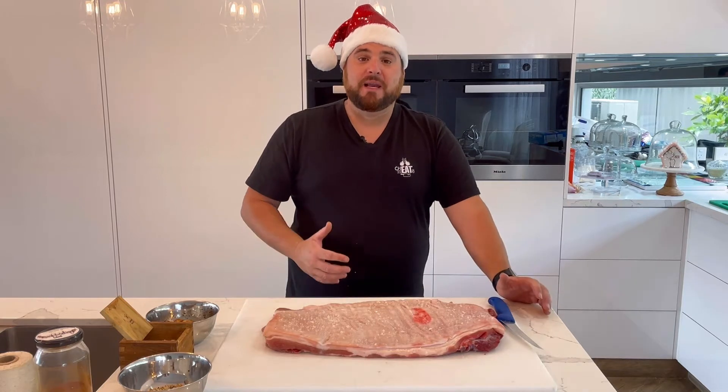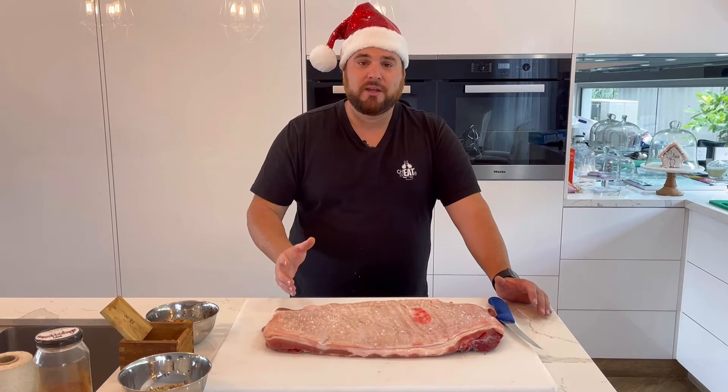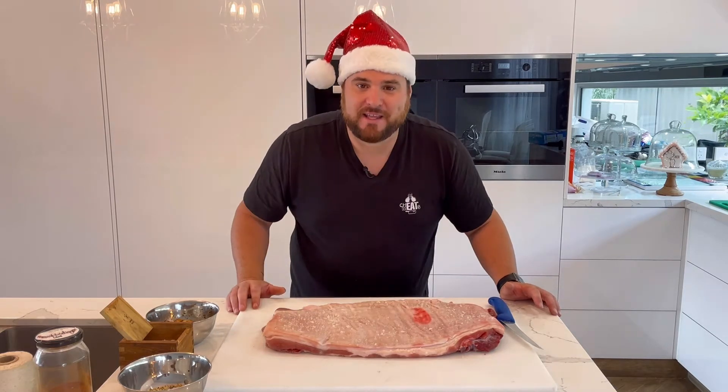The roast porchetta is made from the belly of the pork. What we're going to do is show you guys how to season it, we're going to twine it, we're going to show you how to cook it, and definitely we're going to be eating it at the end of the day.